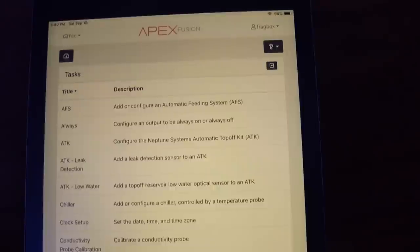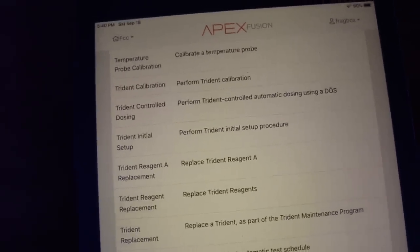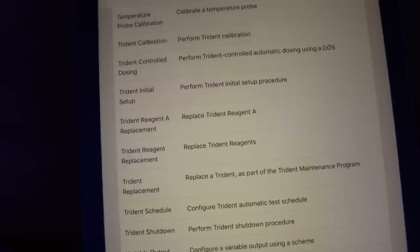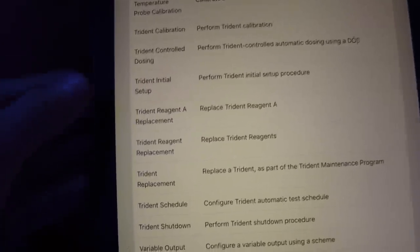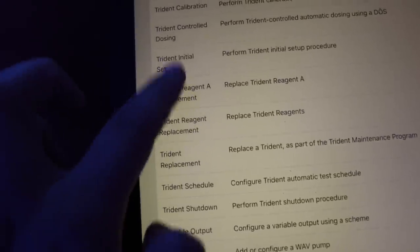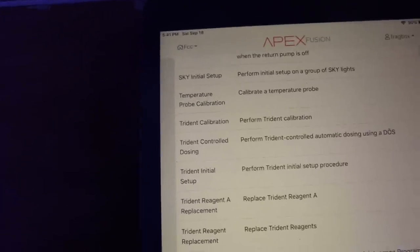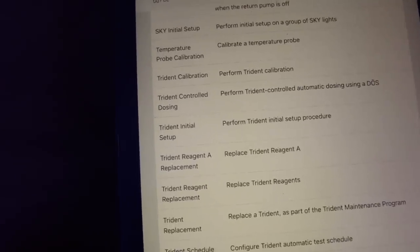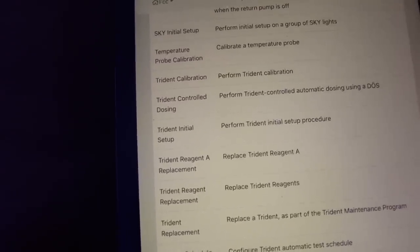There is something we forgot to go through earlier. You can go to your task bar, scroll down, and you'll see the Trident initial setup. This will run you through exactly everything we just covered with some video information as well. It's very easy and set up for success — no tricks involved, very straightforward. The guys at Neptune did an amazing job setting everyone up for success. One really cool option is Trident control dosing. Not everybody likes to run this — we personally at the store don't like to give the Trident control over our dose units, but you do set limits for the range that the Trident has influence over your dosing.